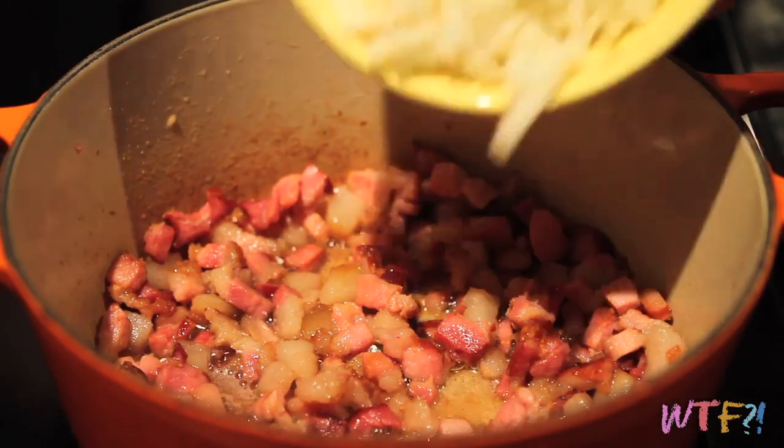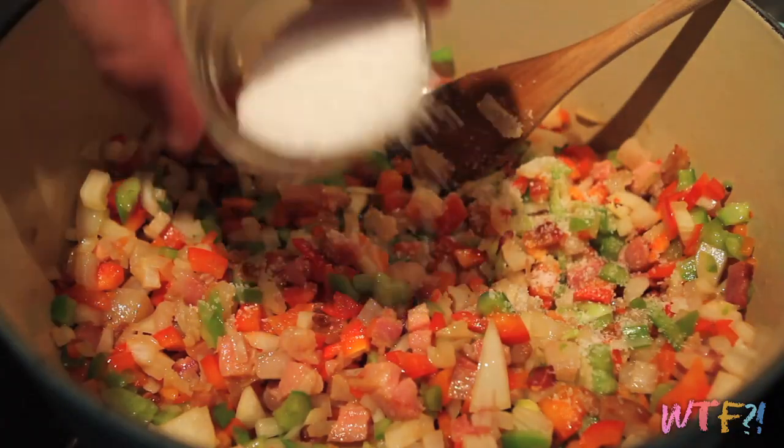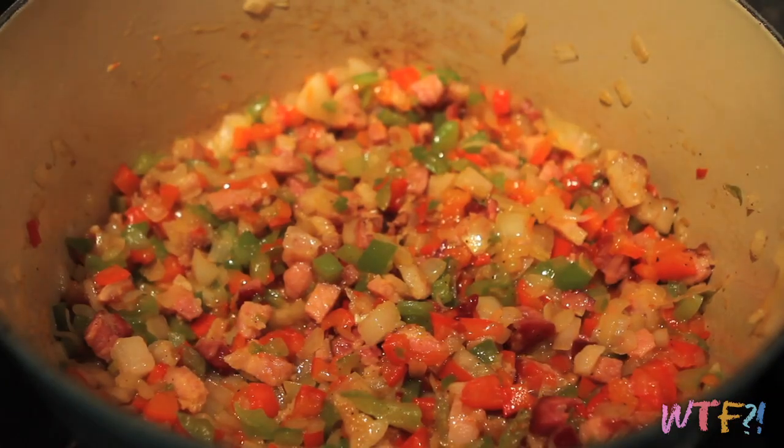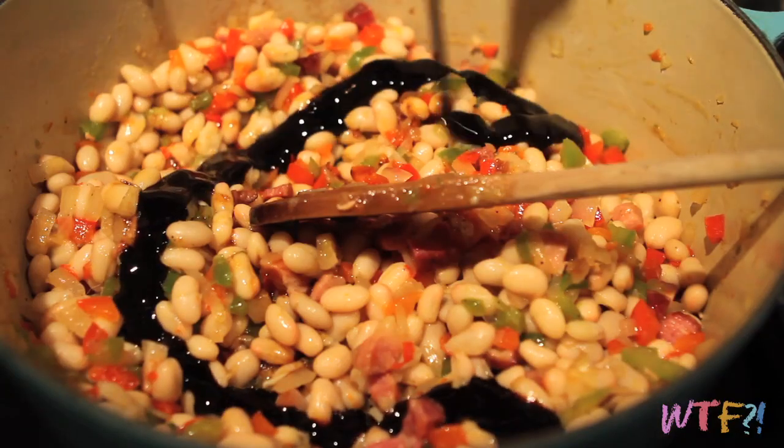Add a chopped onion, a chopped red bell pepper, and a chopped green bell pepper. Add a bit of salt and cook over medium heat until the onions are translucent. Now add about four cans of rinsed white or navy beans and stir them in. I'm using canned beans because they're convenient. You can use dried beans, but make sure they're really well hydrated — otherwise the dried beans will soak up all the cooking liquid and you'll end up with dried beans, not baked beans.